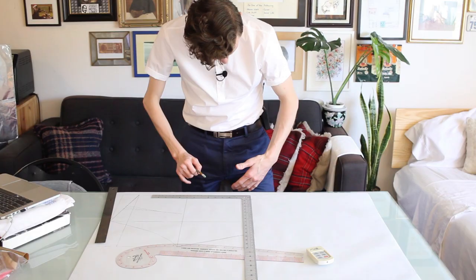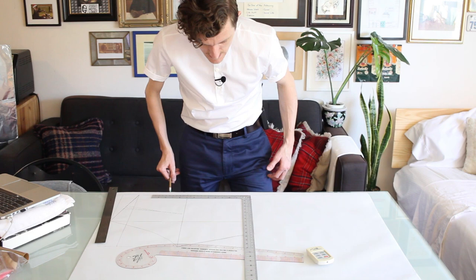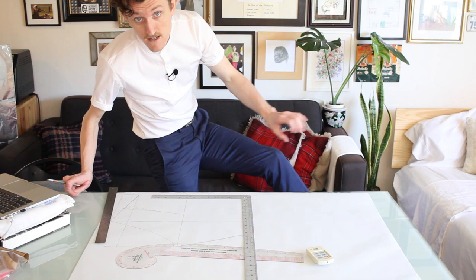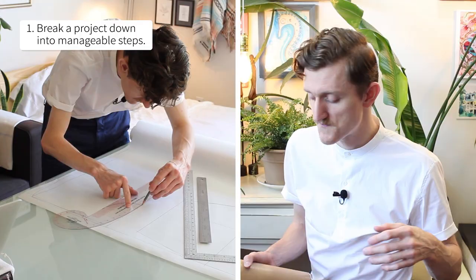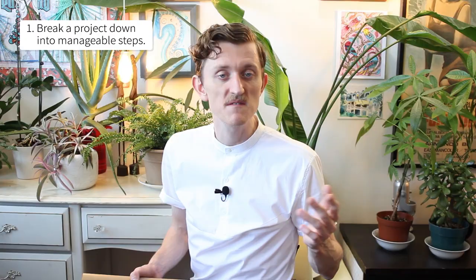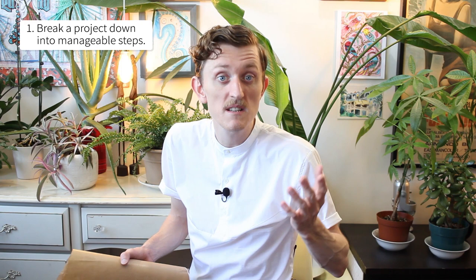I'm just doing the top bit of the pants first because I'm mostly concerned about getting the fit right, and then the legs and stuff I can do afterwards — it's just a general taper down. One step at a time. It's about breaking everything down into a series of smaller and smaller steps until they become manageable.